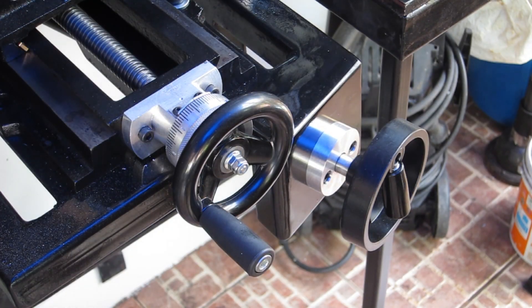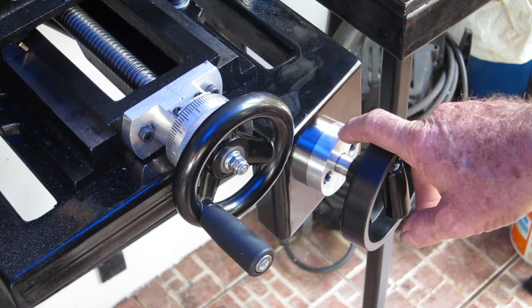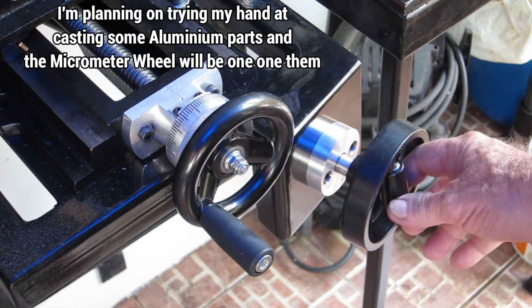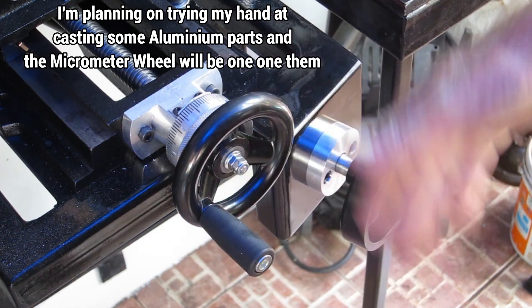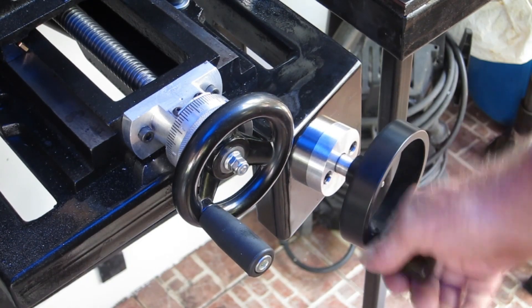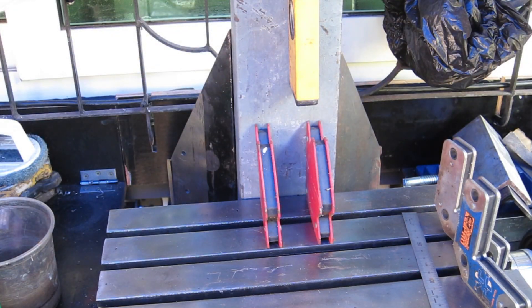So off camera I gave this a coat of paint and tarted it up. This was an off cut from the last micrometer wheel I made, and I've bolted that on there. I'm using this handle with the fold-down grip so we're not sticking out too far. That's all set up in there now.